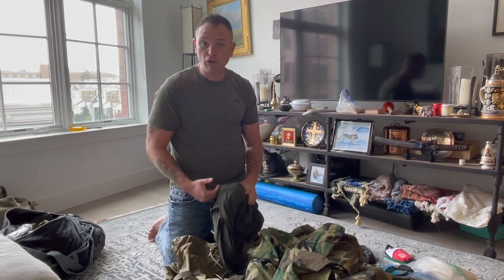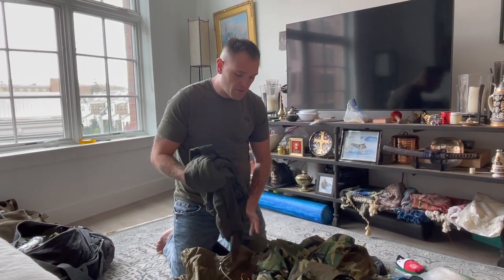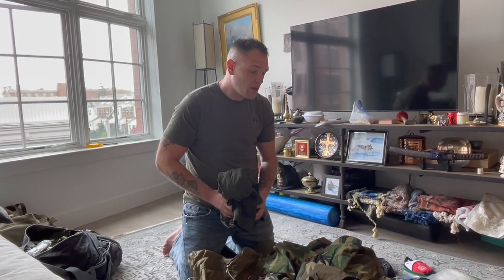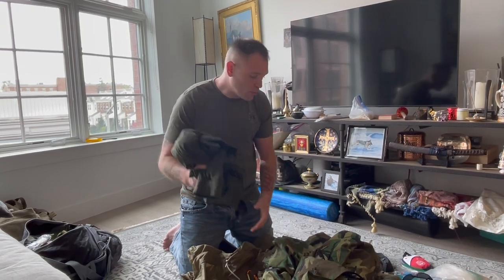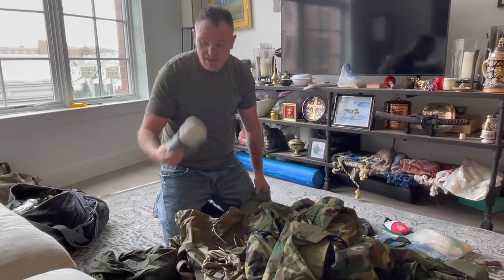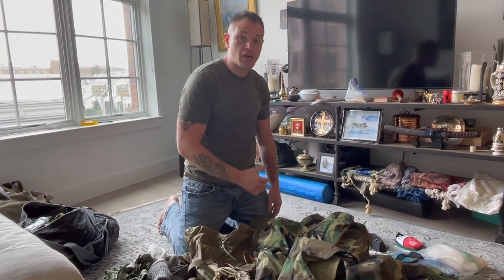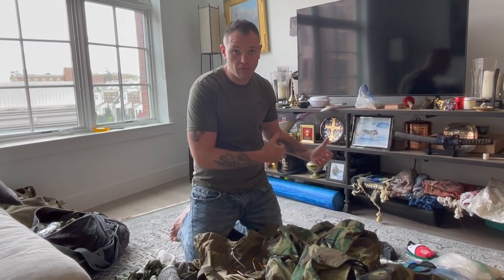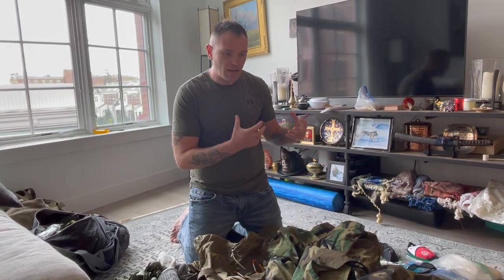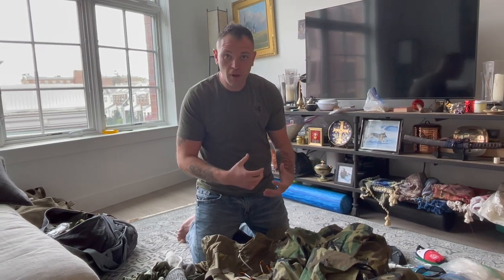I do have an OD green pack cover that I'll put on if it's going to rain. I'll also pack two extra pairs of wool or synthetic socks, extra underwear, and sometimes an extra serviceable uniform. Getting soaking wet in a monsoon and staying wet for three days is miserable. If you can pack a whole second serviceable uniform and put it on before you get in your bag at night — even if you only get two or three hours of sleep — it does wonders for your morale.